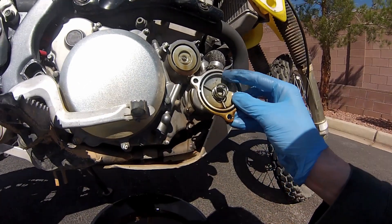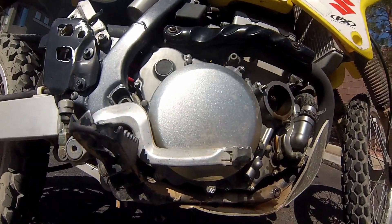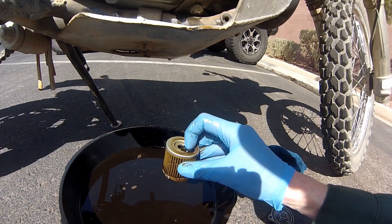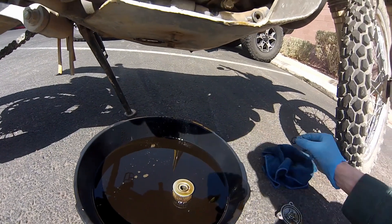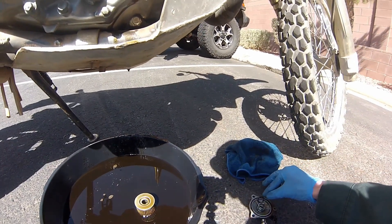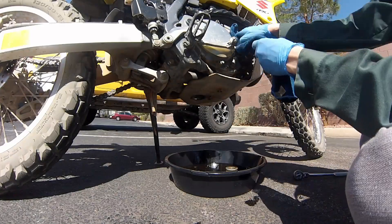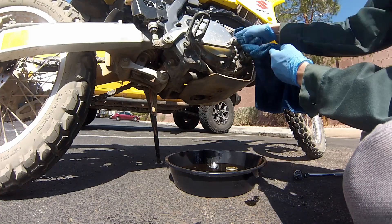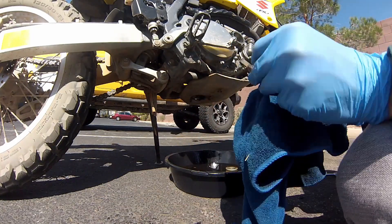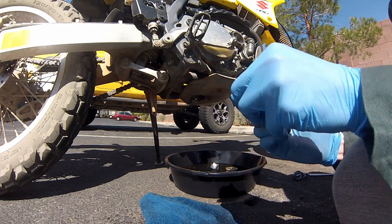You're going to have two o-rings for the oil filter — one large one on the cap right there, and a small one either inside or it may have stuck to your oil filter like it did to mine. Make sure you keep those if you're going to reuse them. Mine were in good shape — I had just replaced them on my last oil change. Look for signs of wear, cracks, or tears. If you have any of that, you're going to want to replace them. Don't forget to wipe your filter cap off as well since there's a lot of dirty oil on there.